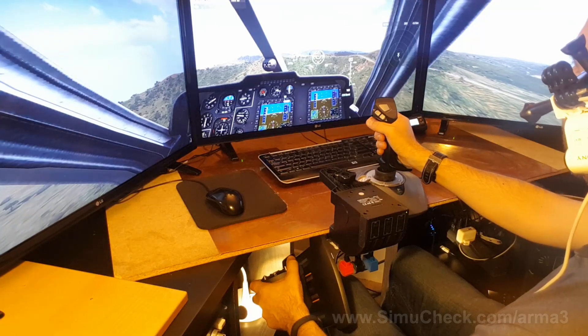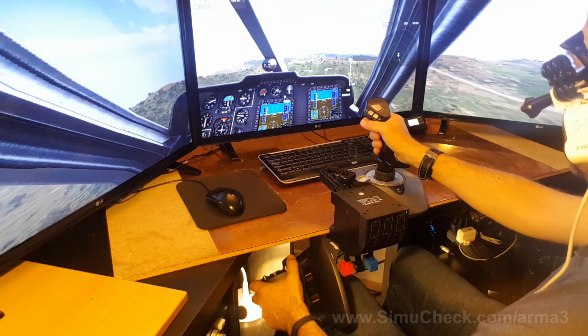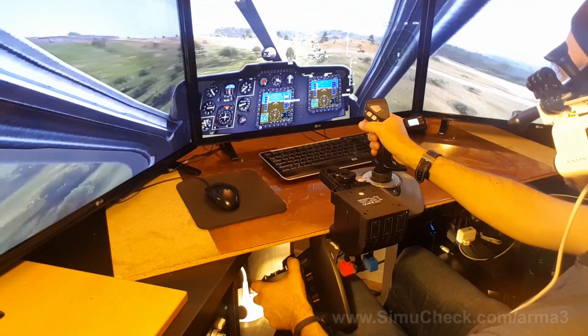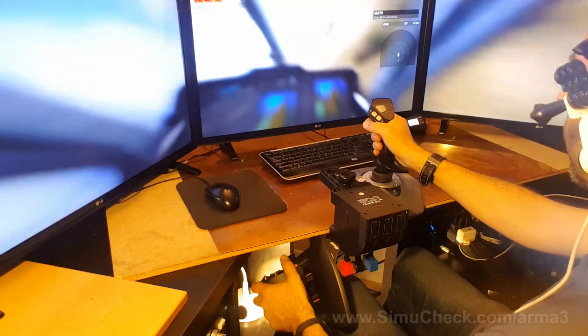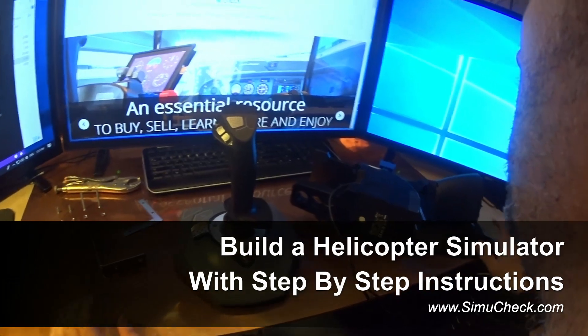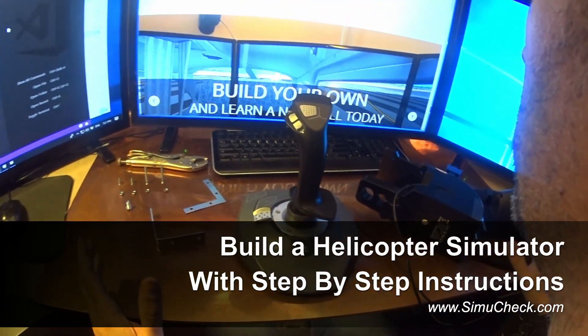Let's get some hellfires going here. Nope, that didn't work. Hi there. Welcome to SimiCheck. Today I'm going to go through and show you how to create a helicopter simulator.